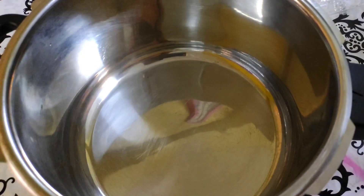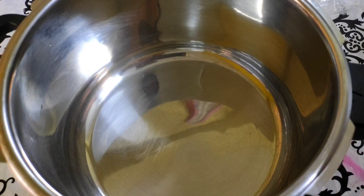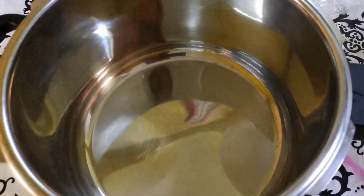Hi friends, here is one of my favorite dishes. We will put a cup of salt in the bag.